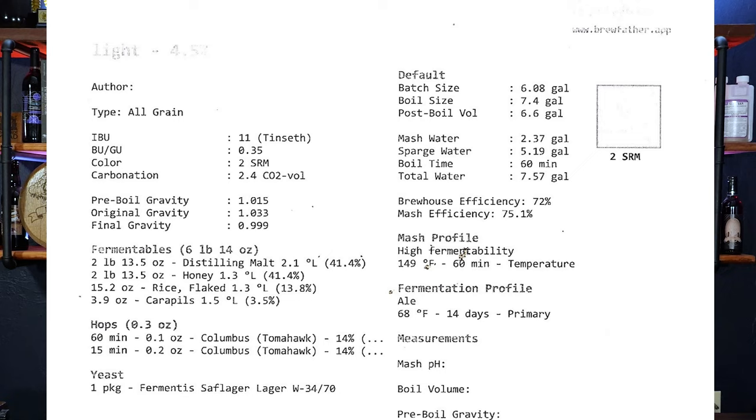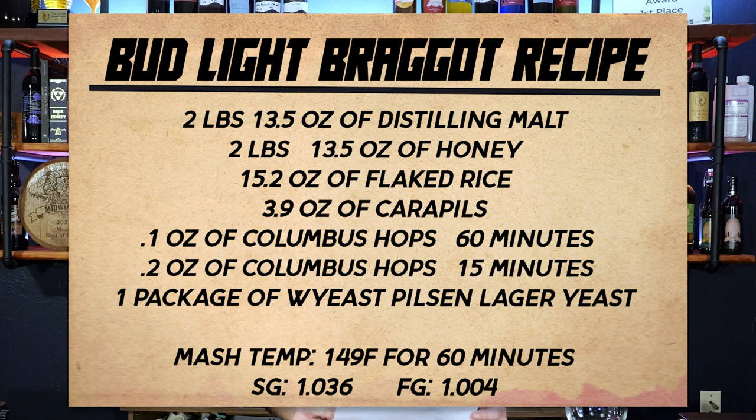Beer people will follow this easily; mead people might not know as much about beer brewing — there's a mash step and then a hops portion. Anyway, the recipe has two pounds 13 ounces of distilling malt, two pounds 13 ounces of honey, 15.2 ounces of flaked rice, and 3.9 ounces of carapils. For hops: Columbus at 60 minutes at 0.1 ounce, and Tomahawk at 15 minutes at 0.2 ounces. We used a Saff lager yeast — I believe it was the Pilsen lager yeast.